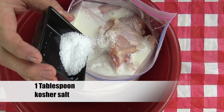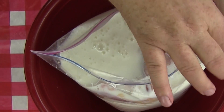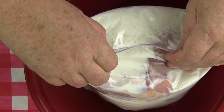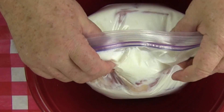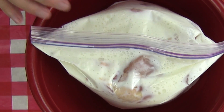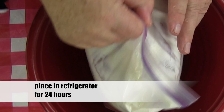Now add one tablespoon of kosher salt, then add a little more buttermilk to help dissolve the salt. Close the bag most of the way and try to get as much air out of the bag as you can, then seal the bag shut. Give the bag a good shake or two. I have the bag sitting in a bowl just in case it leaks while it's sitting in the refrigerator. I ended up using two gallon-size bags for the 16 pieces of chicken. Place the chicken in the refrigerator for 24 hours.